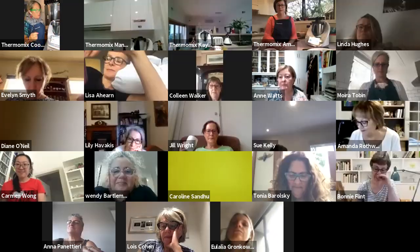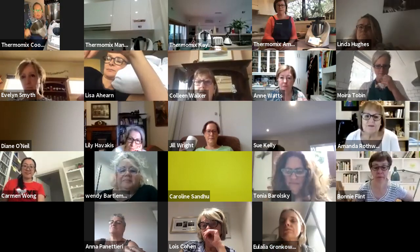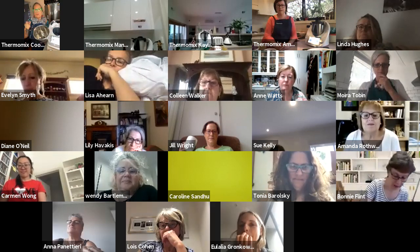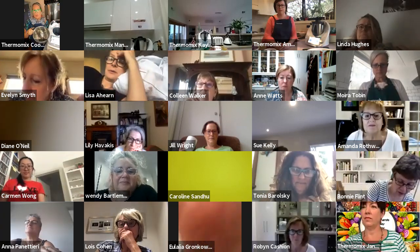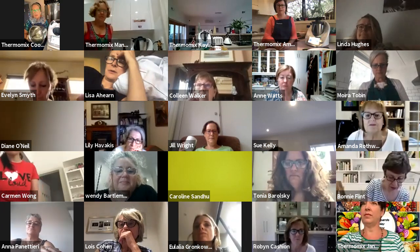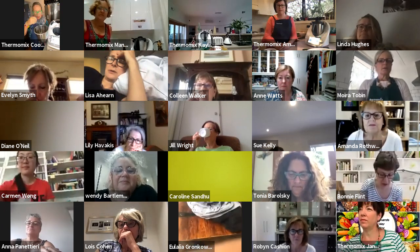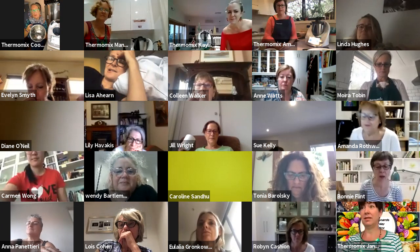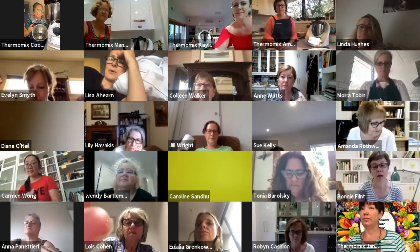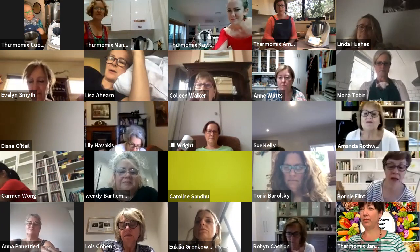Big important points when you do a pavlova: you have to have the cleanest, sweetest bowl ever. The way to do that — I just use the boiling jug mode with some vinegar, half a jug of water, and I just boil it. Then I air dry it upside down. Make sure it's all squeaky clean — same with the butterfly. No fat in the bowl. The biggest fail for meringues is that there would be some butter or some oil under your blade, and that's going to give you a meringue fail.